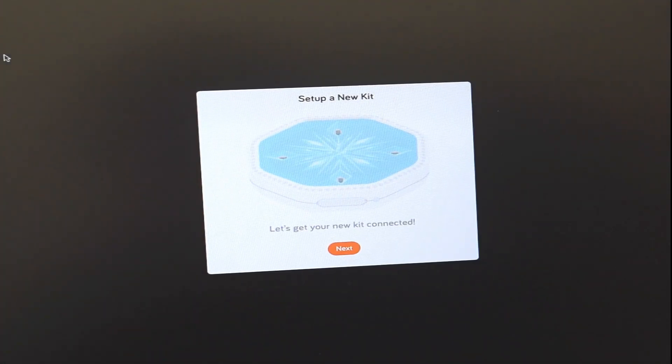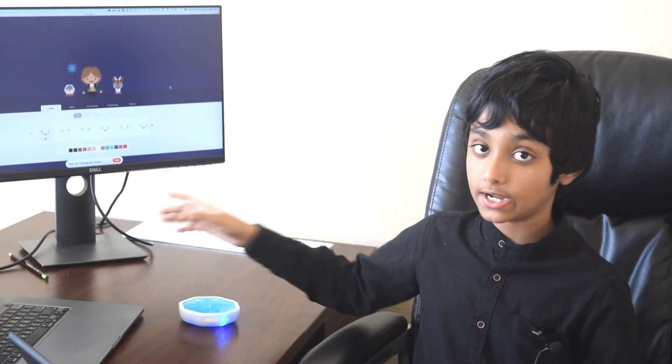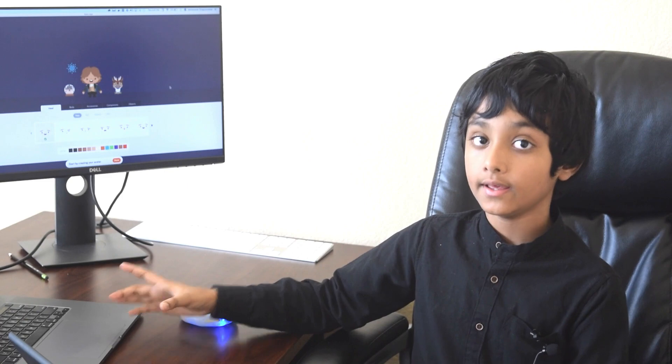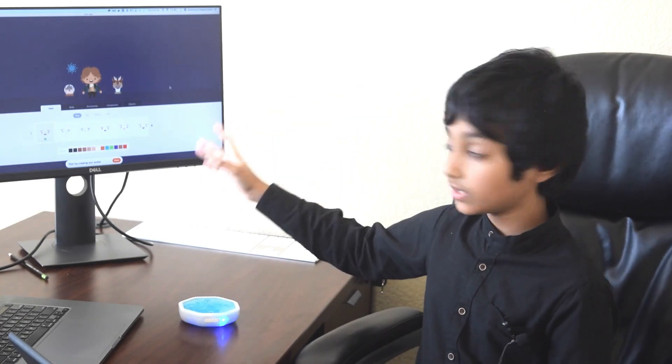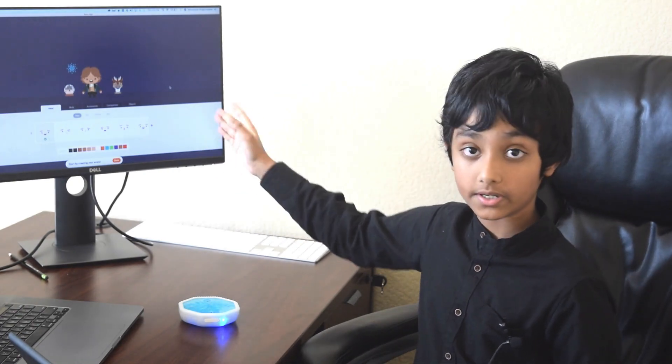I've already downloaded the app on my Mac. Now let's get started. The Canon app uses Bluetooth to interact with your device, so please make sure Bluetooth is turned on and it's working. We're good to go. I've already configured the app and we can begin with the coding.